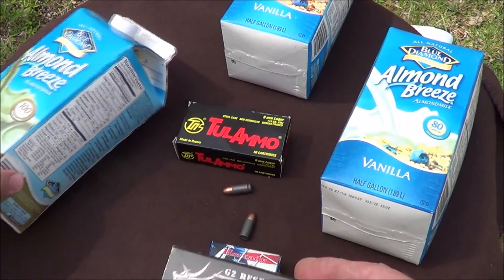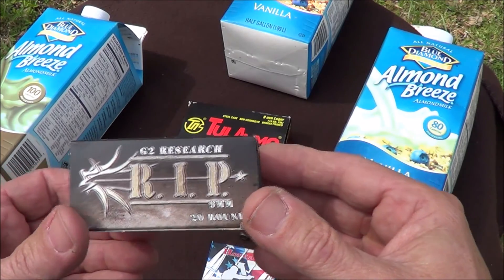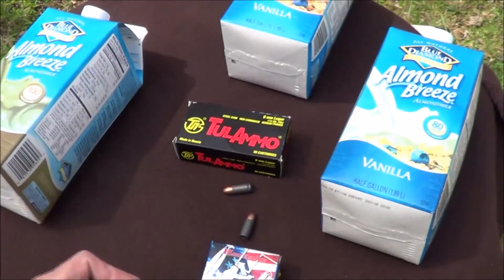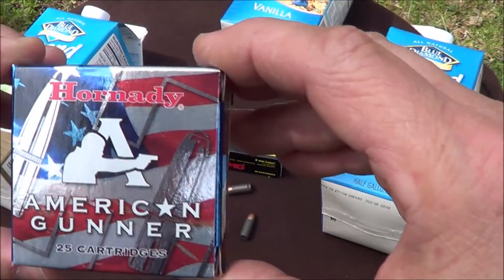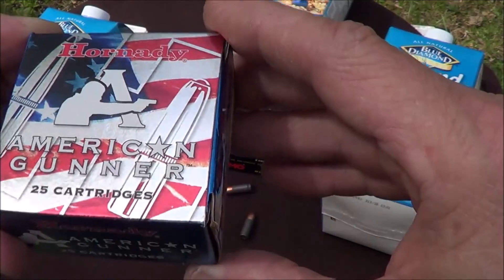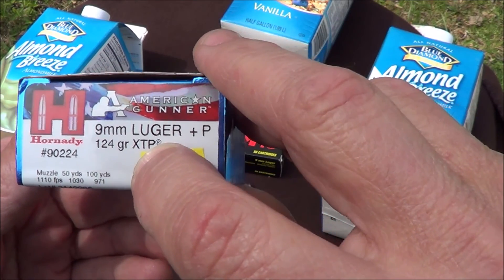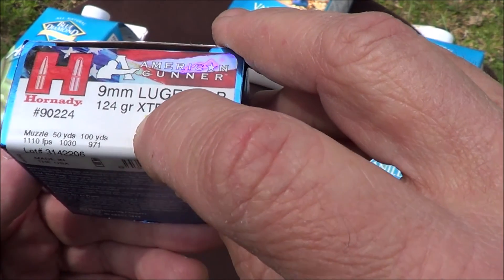We're going to shoot some jugs, and we're going to be using the G2 Research RIP 9mm round. We're also going to use some Hornady American Gunner — these are the 124 grain XTP, muzzle velocity 1110 feet per second.